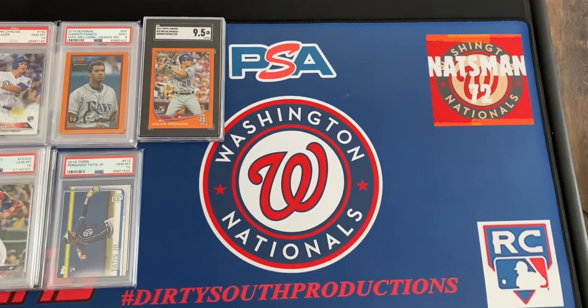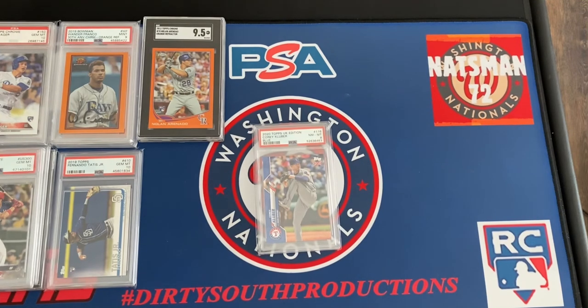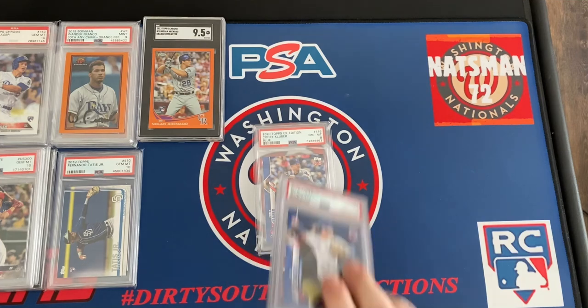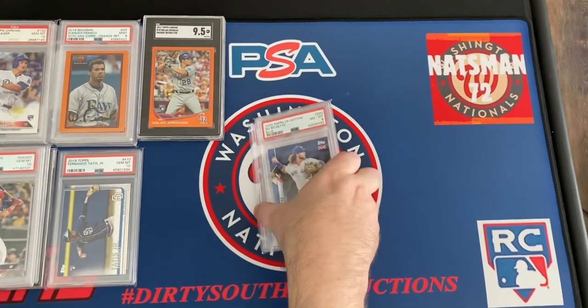I bought into the UK Edition box this year, and here is a Corey Kluber with Texas rookie card — it's a blue refractor. It's 01 out of 75 — got a PSA 9. And I got a Bo Bichette serial numbered single digits out of 75 — from the UK Edition. Got those.